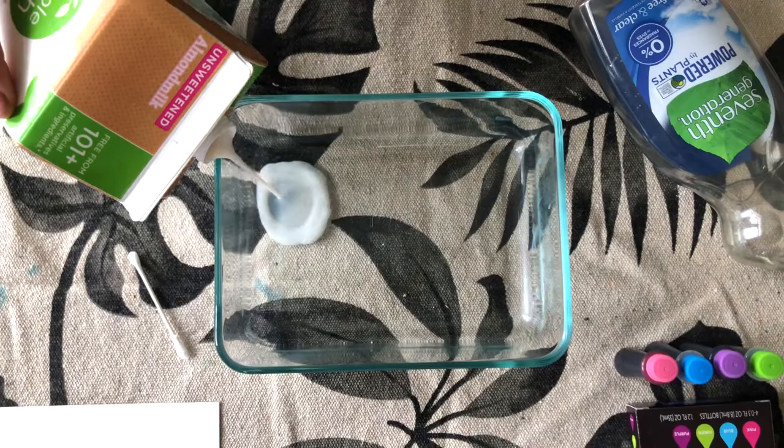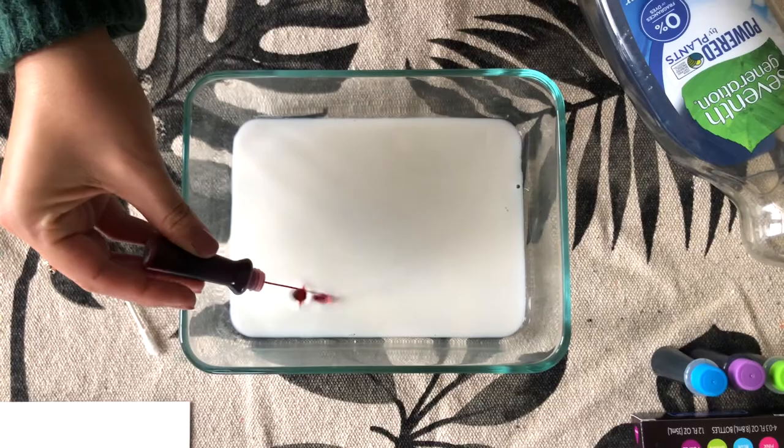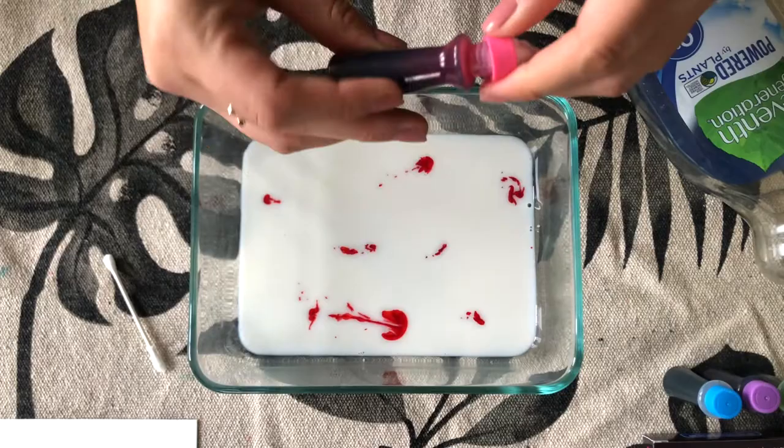First, we're going to pour just enough milk to cover the bottom of the tray. Then we can take our food coloring and start to make little drops throughout the milk.